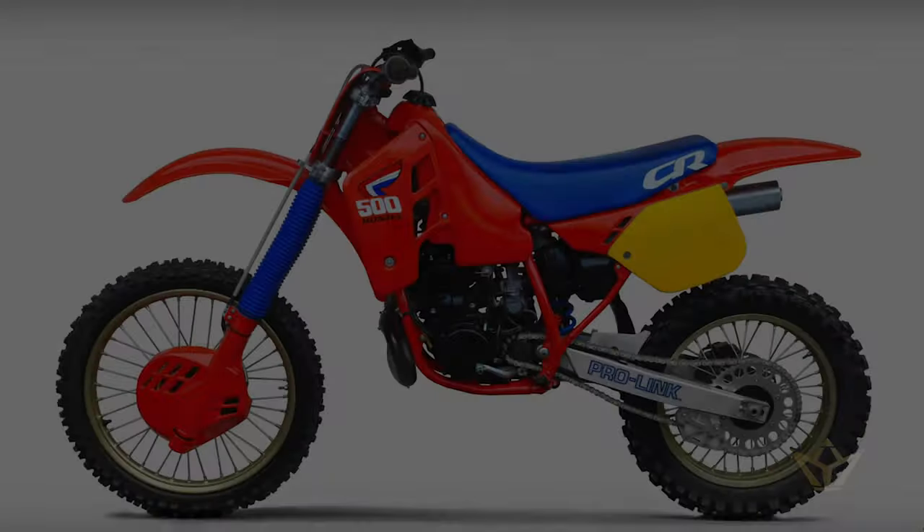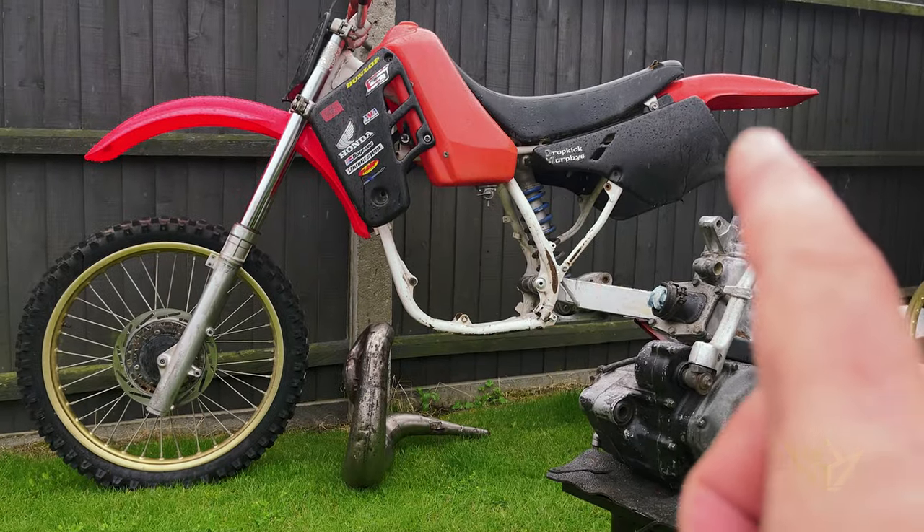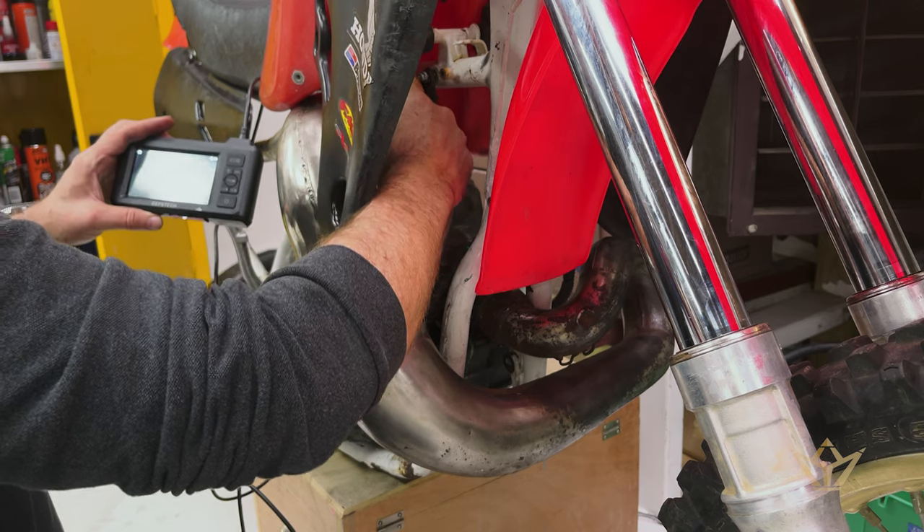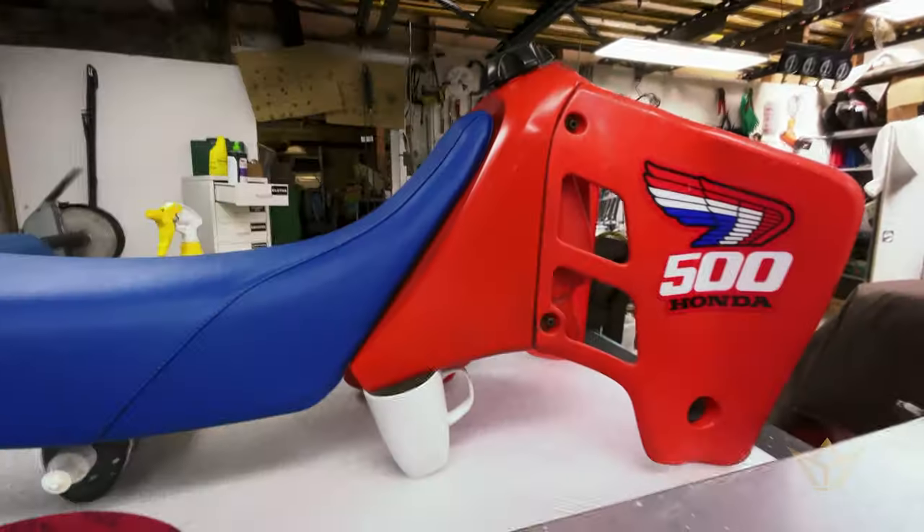Welcome back. Today I've got the next in the series of the CR500 1987. For those of you who don't know, I picked up a scrap 1987 CR500 — it was just in pieces — a few weeks ago, and we are now in the process. I think this is the fifth video that's been done on this project. If you haven't seen the previous videos, go back and have a look. But we're nearly ready to start building.